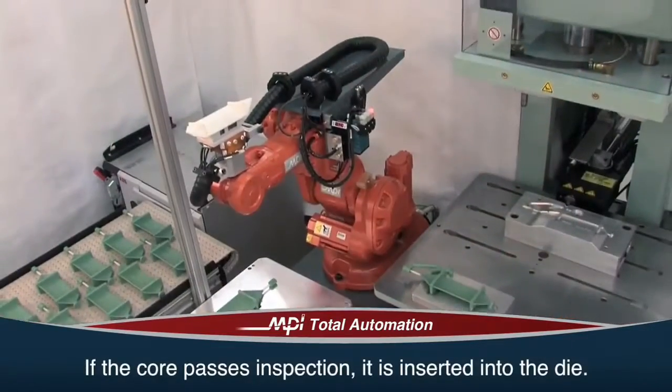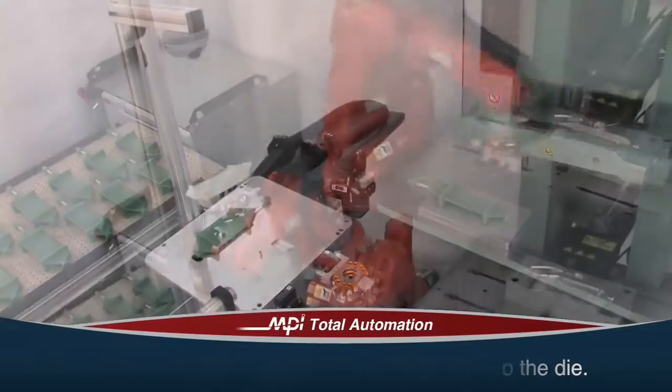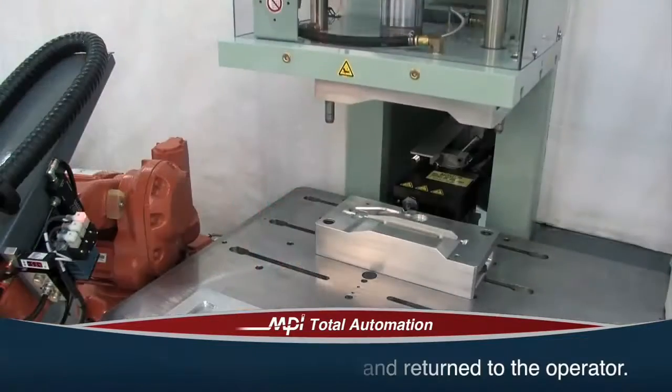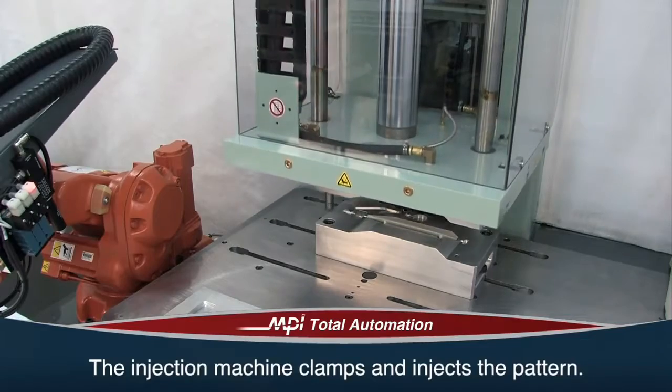If the core passes inspection, it is inserted into the die in a precise location by the robot. If it does not, it is placed back onto the tray and returned to the operator, preventing an improper pattern from being created. The injection machine then clamps and injects the pattern.